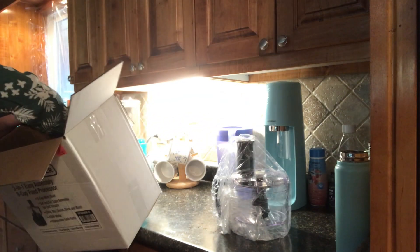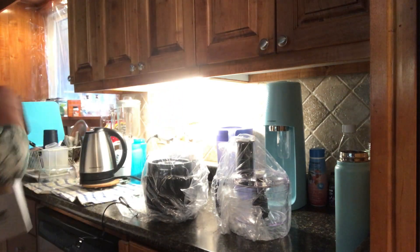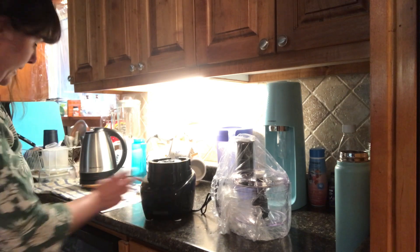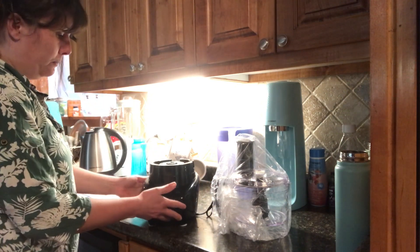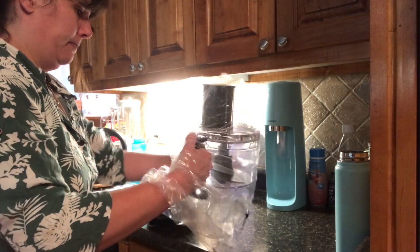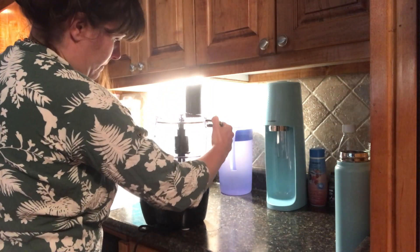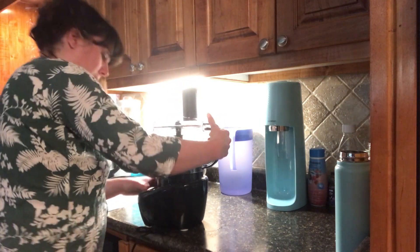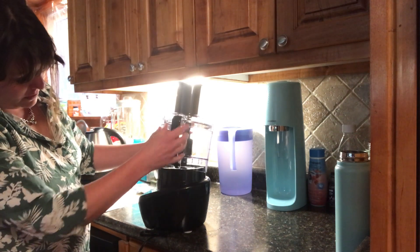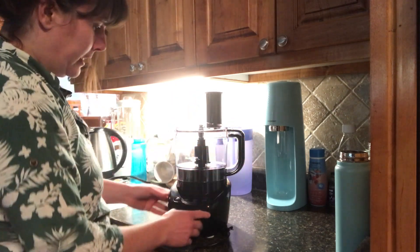So we have a few pieces here. We have the base — the main face, which the motor is inside. It's nice and sleek, great for a countertop, and it doesn't take a lot of room. So this is the base, and then this is the portion that does all of the cutting. I'm just lining the handle portion up — there's a little slot here — and I'm going to line it there, and then it is set.